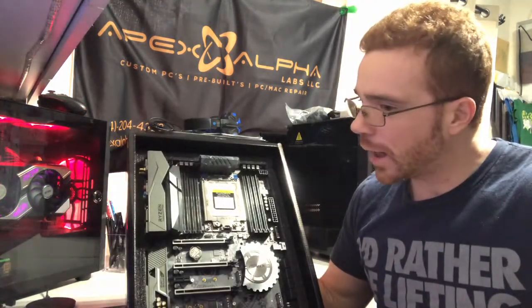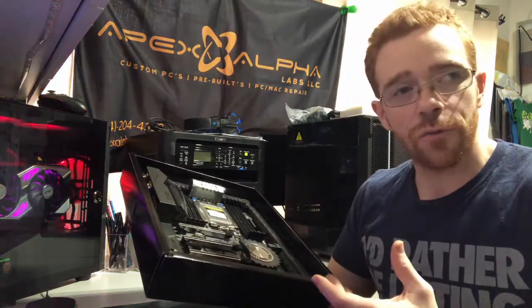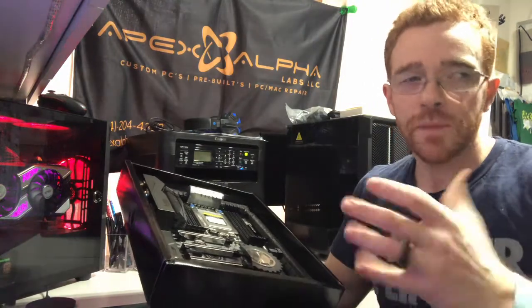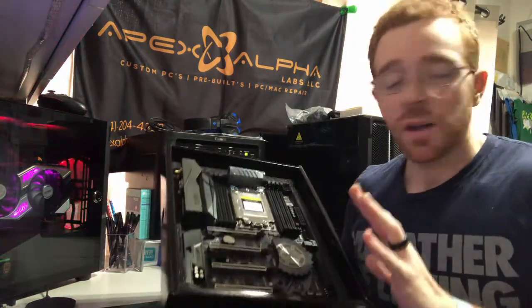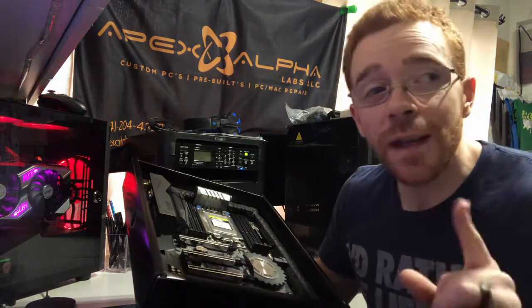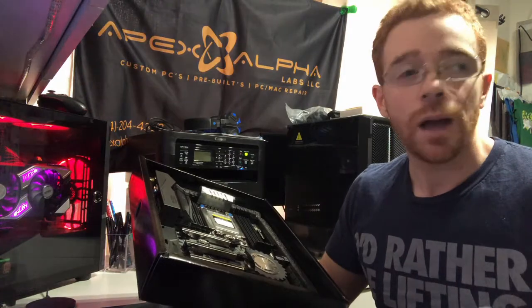Right here is an X399 Taichi motherboard — a very nice board. This is for Threadrippers: first and second generation, from the 1900X all the way up to the 2990WX. It uses the SP3 socket and TRX4 socket — they're kind of interchangeable, and it can be very confusing with the plethora of sockets for Threadrippers. For all intents and purposes, this approach applies to every single motherboard I've encountered so far, which is a lot.